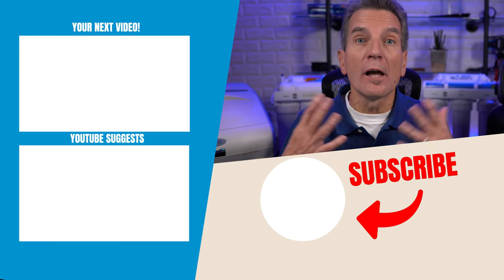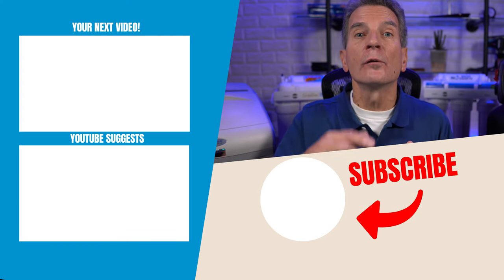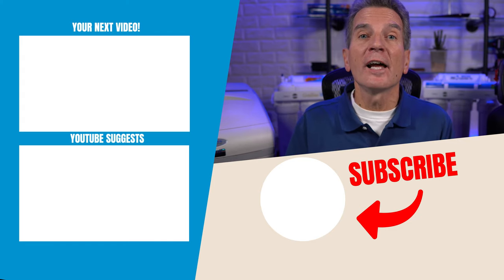Now if you suddenly have a lot of water inside your brine tank that you've never had before, check out the link in the description to my water softener troubleshooting video — lots of great information there will definitely help you out.